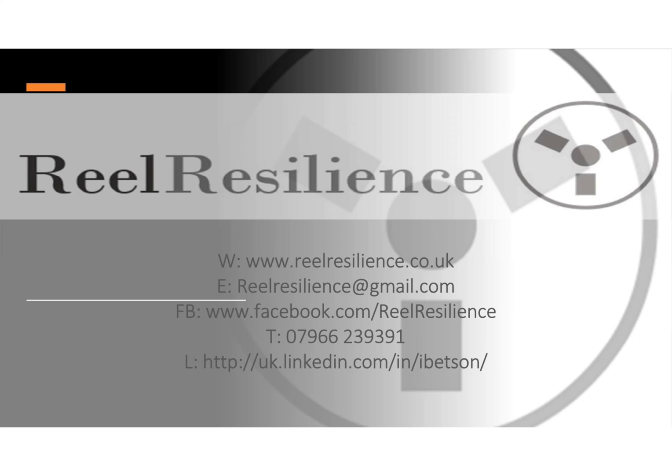You can subscribe via iTunes, Spotify, Google, or wherever you get your podcasts. The last five episodes are also available on the Reel Resilience website at www.realresilience.co.uk and on the dedicated website realresilience.buzzsprout.com.